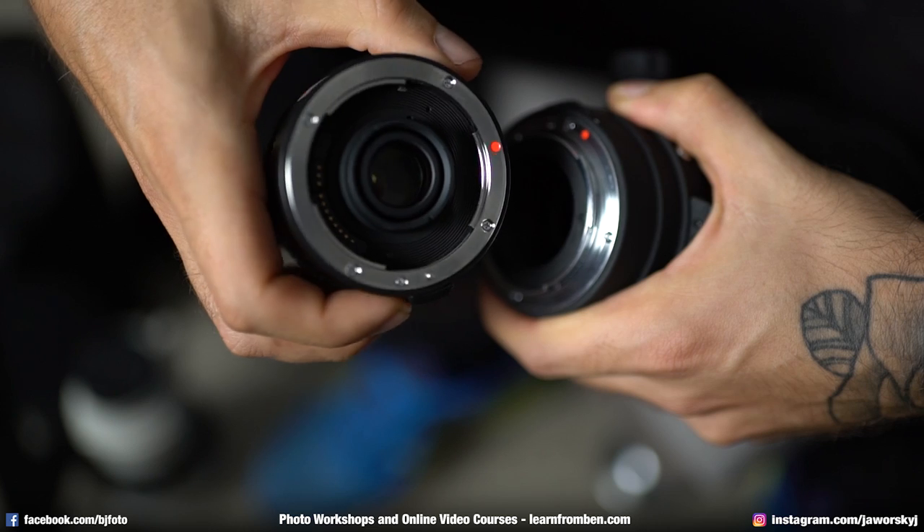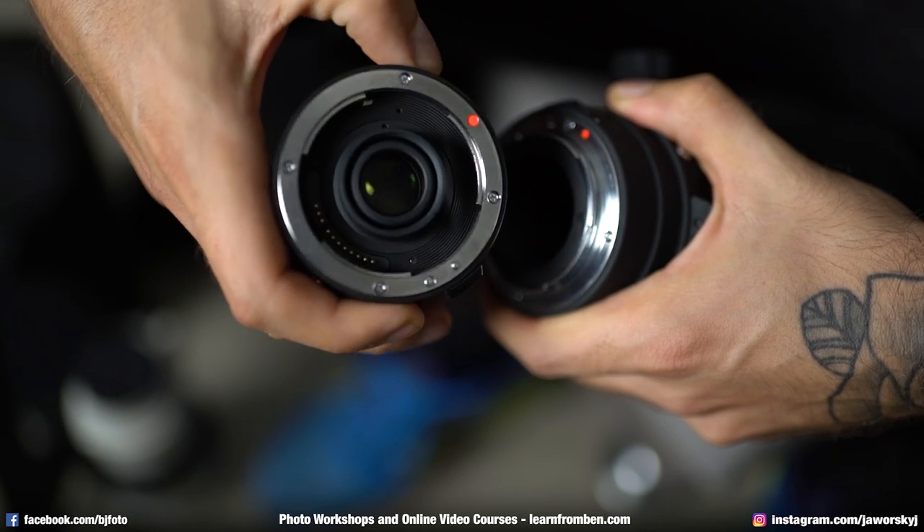The last tip, tip number three, is something very awesome that every wildlife photographer should definitely have with them. It's a converter and I have it here. This thing looks like a lens but it's actually a converter. What it does is give you a longer focal length. So with this on, I don't just have 300 millimeter — I now have 600 millimeter. And it's not that much bigger. Great invention!